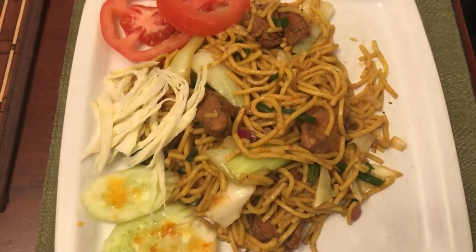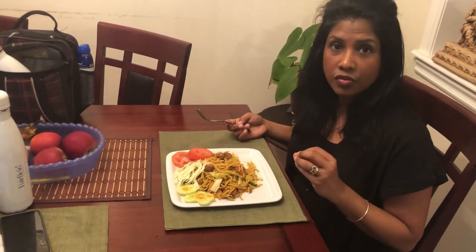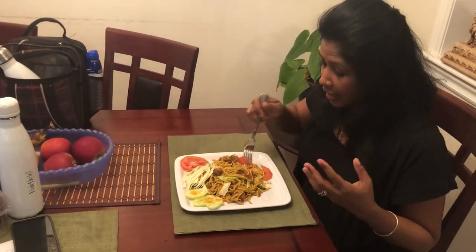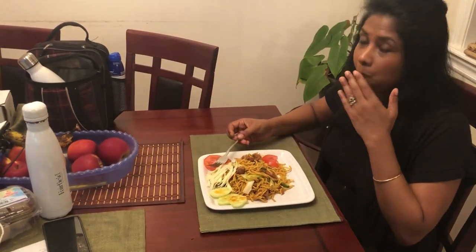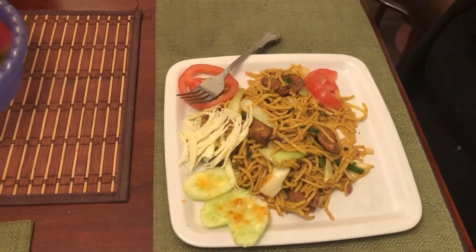I am surprised — the chow mein noodle has soaked up all that flavor. Sometimes when you cook noodles, no matter how much ingredients you add, if the flavor doesn't get into the noodle it falls flat. But this one — you can actually taste the flavor in the noodle. It's so rich with all that vegetable, the seasoning, and the meat. Oh my goodness, this is such a delicious plate I have here right now. If you like this video, please give me a thumbs up. If you haven't subscribed yet, please consider subscribing. Stay blessed, stay safe you guys, bye for now.